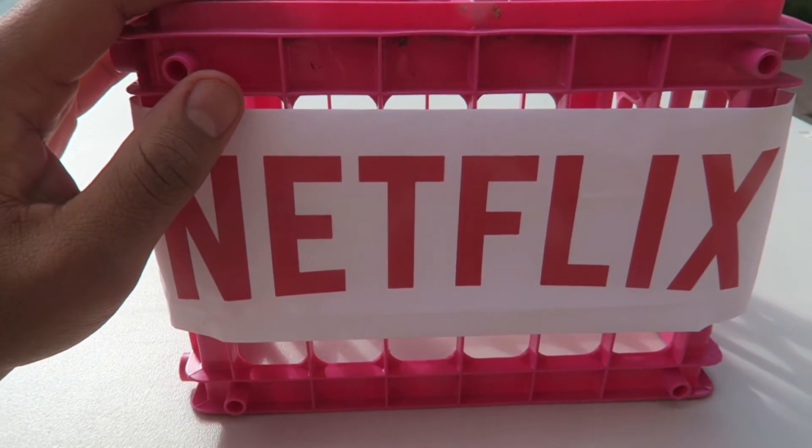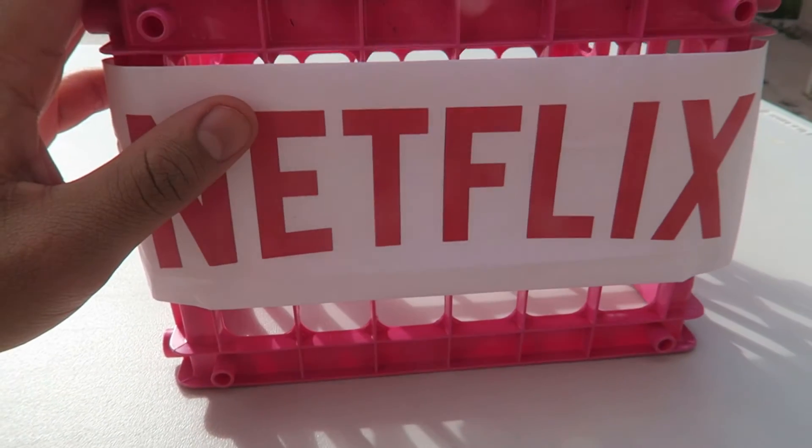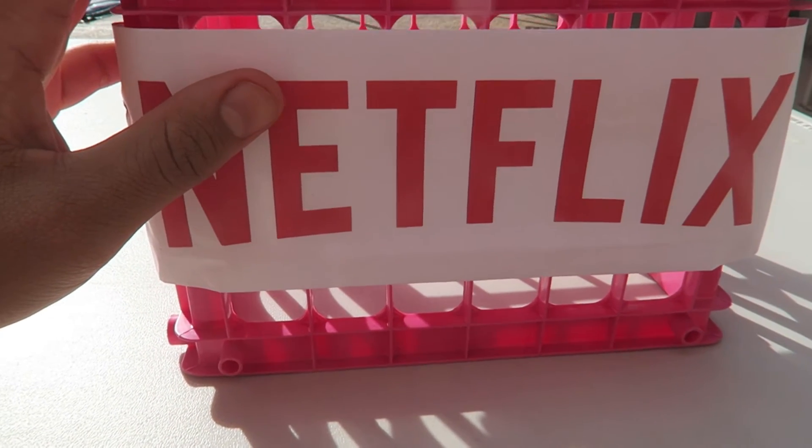Hey guys, I'm here today to teach you how to change the oil on your Netflix. Sometimes your Netflix could start buffering or some videos wouldn't want to play, so this is just a quick tutorial.